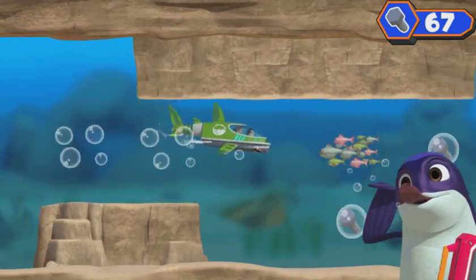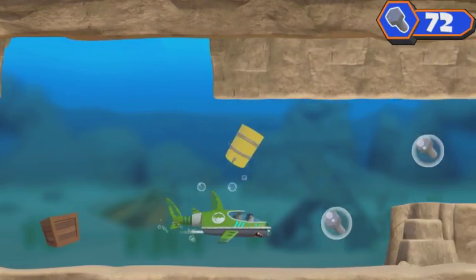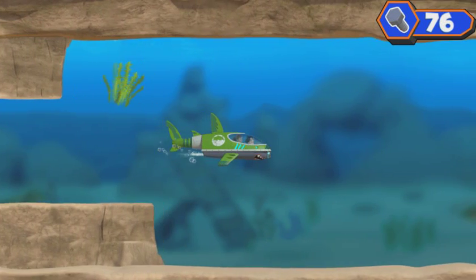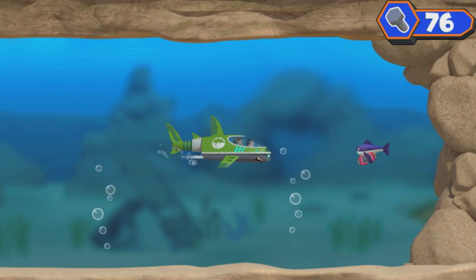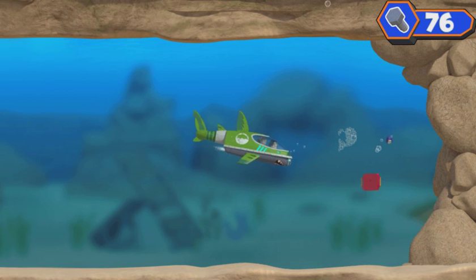Time to bolt. Yeah! Sorry, ninja fish — you shouldn't take things that don't belong to you. Click on the ninja fish to scare him away. Great job! We scared him away.